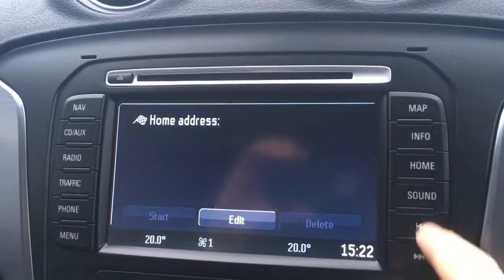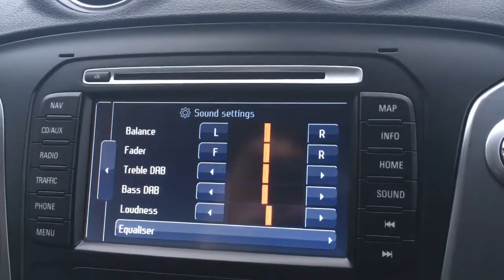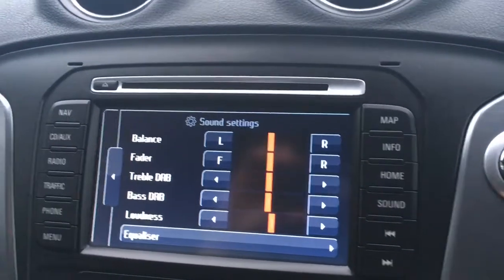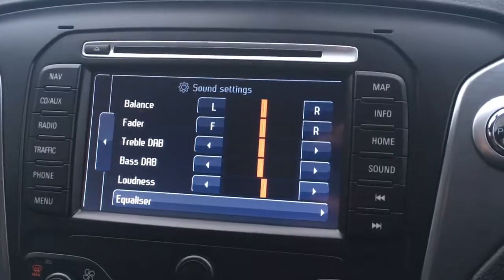If I go home there, you can set your home address. Sound — you can go through all the sound settings: balance, fader, front and rear of the car, treble, bass, equalisation, that sort of thing.